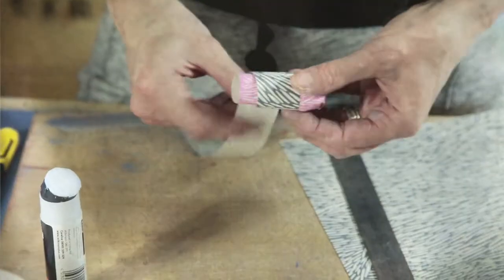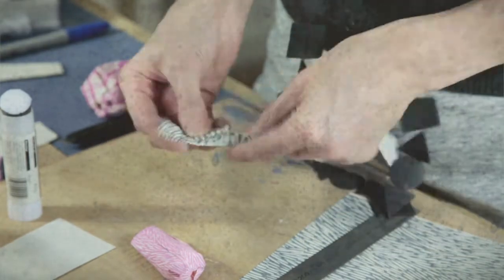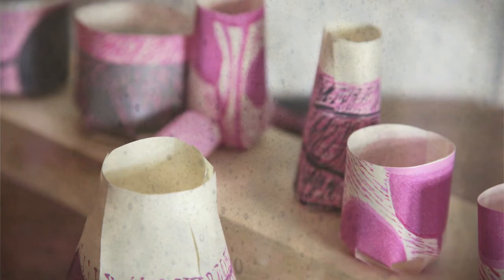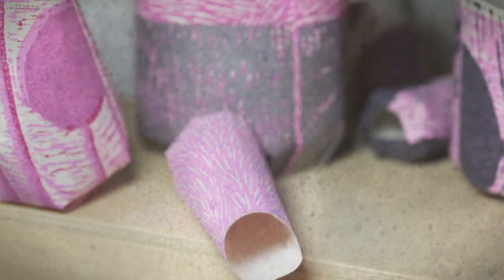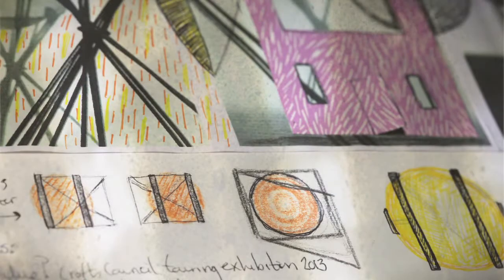I always imagine my glass as a 3D piece first and work backwards to be able to create that. The printmaking helps in that process of working backwards — I can visualize the designs I see in the glass and work out how they fit together, what colour will be better at which layer. More recently the work is getting much more complicated.